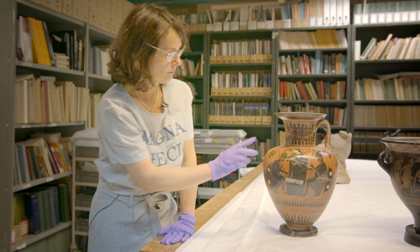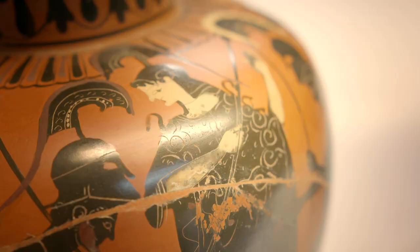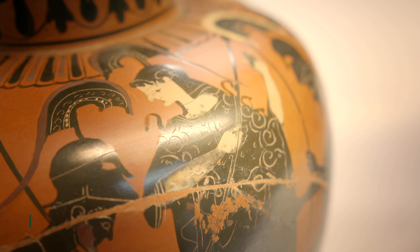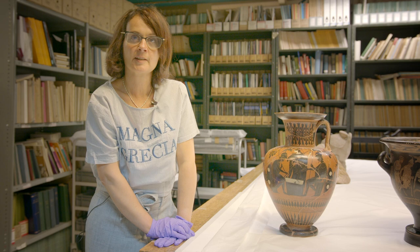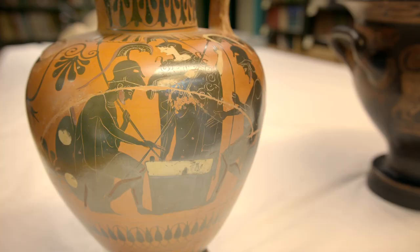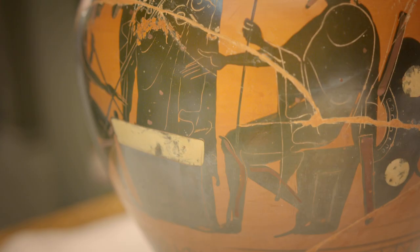The goddess in the middle is Athena, holding a spear and wearing her helmet. The scene is a popular scene in Attic Greek vase painting. The left one would be Achilles and the right one would be Ajax — they were both warriors of the Greek camp.